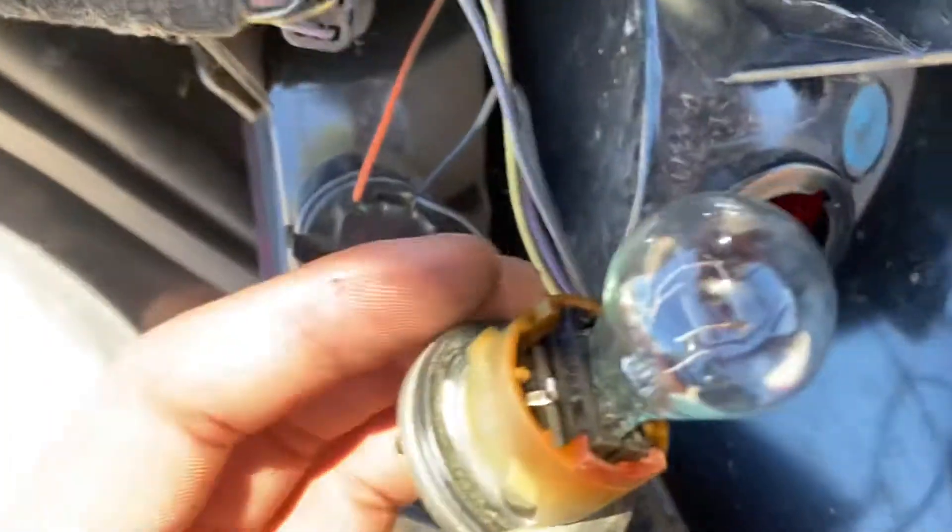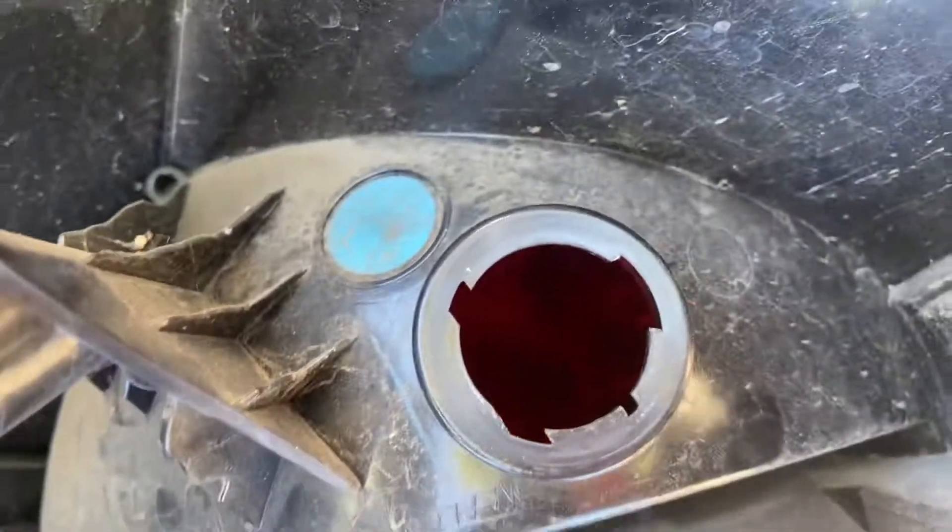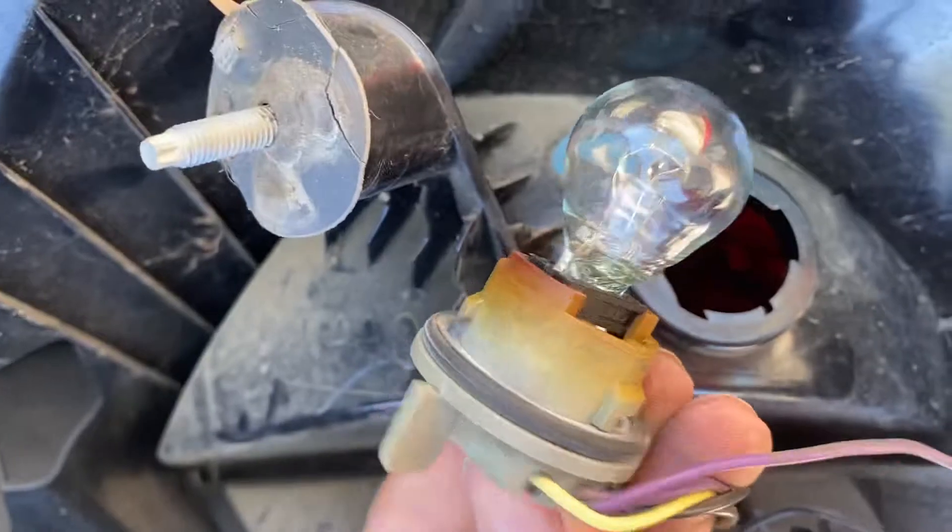It's real simple — you'll pull it out, get your new one, put it in there, and then pop it back in place. This is a tricky one — you have to make sure it matches up. Just look at the grooves on it; the wide one is here, just make sure it matches up with it.